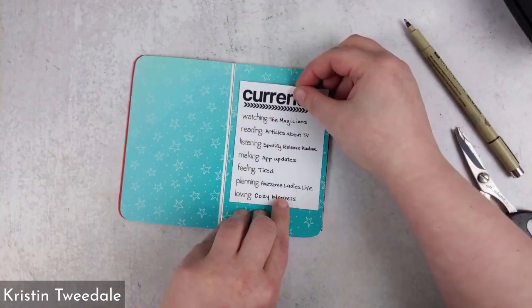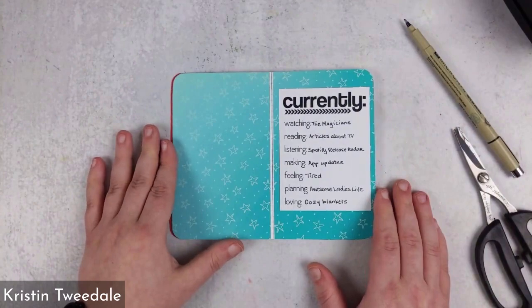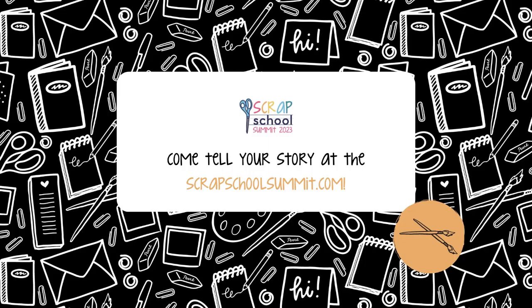I will be teaching you how to put together a reading journal spread. We are busy and we don't have a ton of time. Sometimes you just need a list that makes it really easy to tell your story. Come tell your story at the Scrap School Summit.